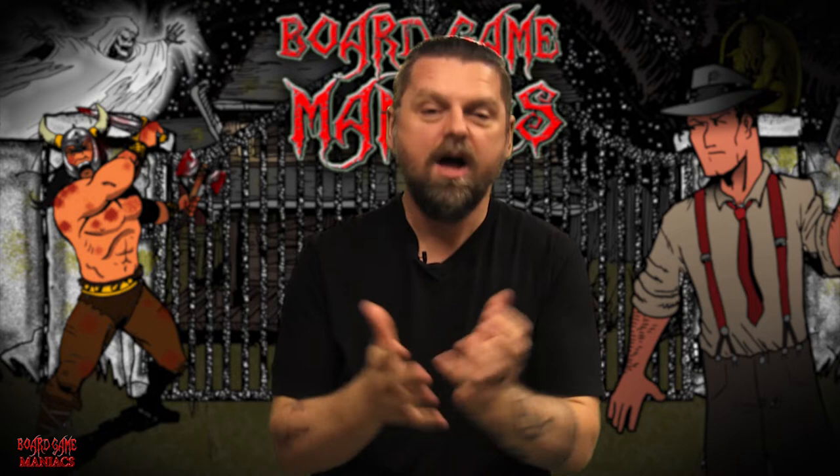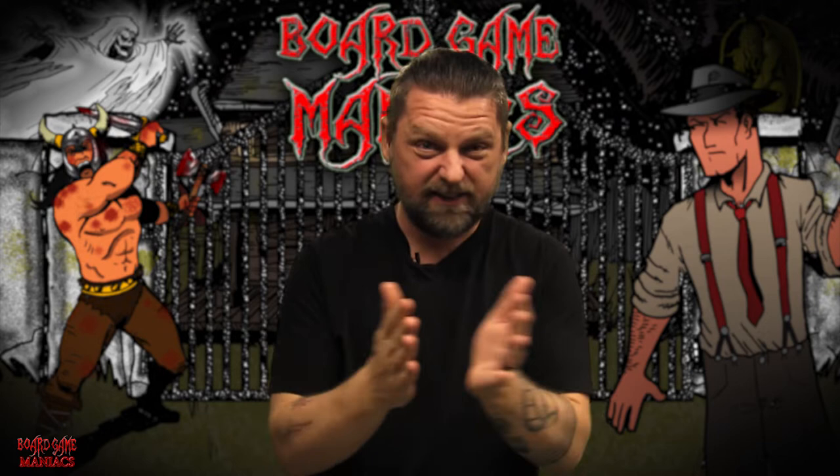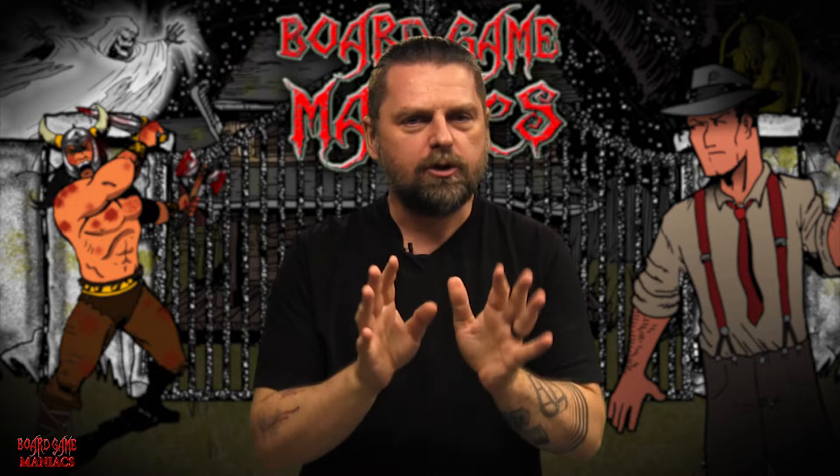Hey Board Game Maniacs, Maniac Rob here to bring you another exciting video. All the videos on this channel are exciting, come on, you know it, we all know it. So let's just get on with it - woohoo!